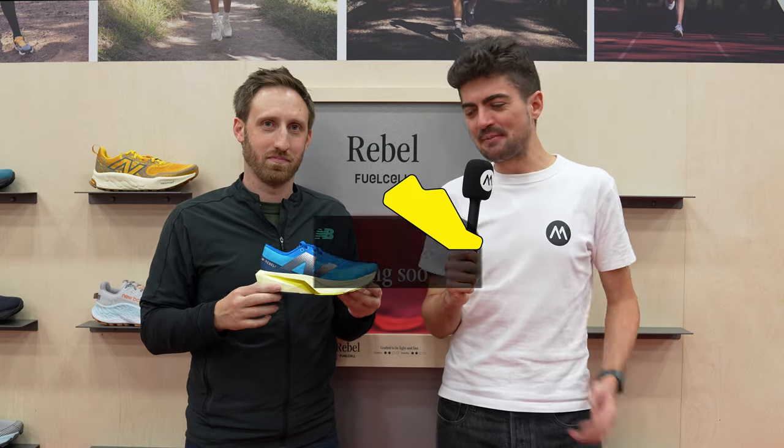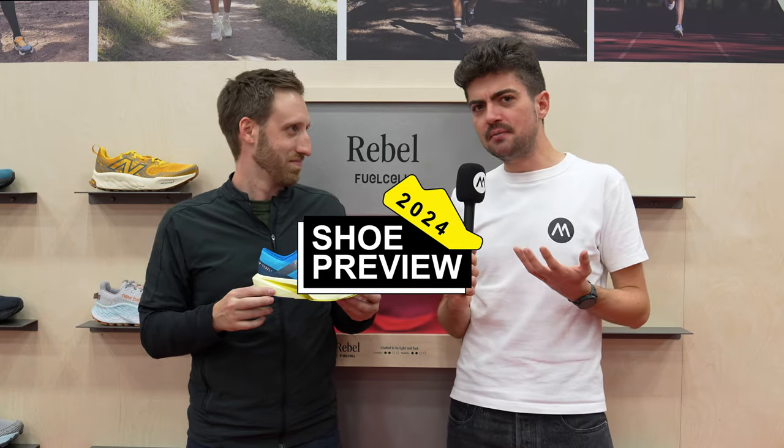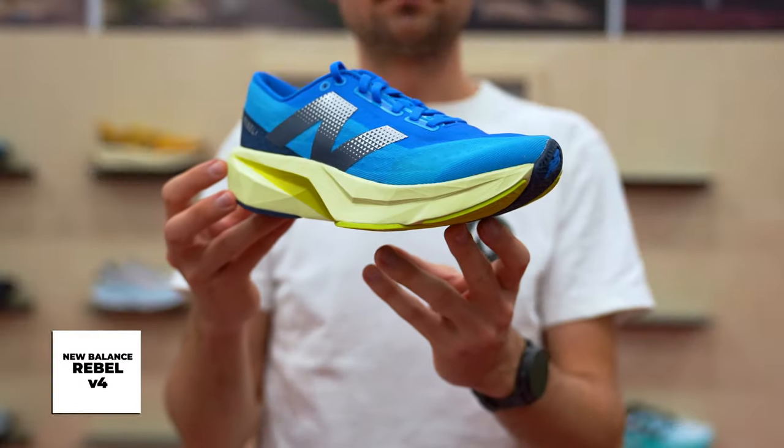Hey everyone, welcome back on the channel. My name is Alex and I'm here with Chris from New Balance. Chris has in his hands one of the most popular New Balance shoes from the previous years. The Rebel V1 and Rebel V2, especially V2, were a huge success. Now we have V4.